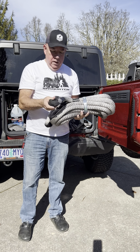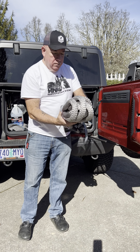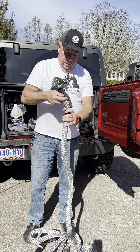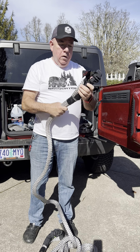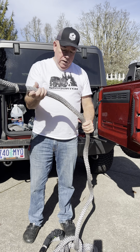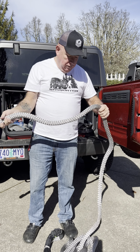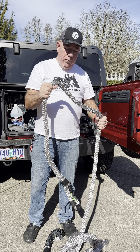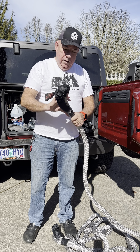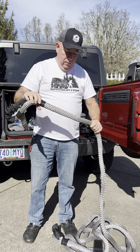First off, I want to talk about the rope. This is one of the beefiest recovery ropes I have seen. This is a kinetic rope — it allows you to get that pull and get some kinetic energy going, which really allows you to get another vehicle unstuck. It uses physics to actually help pull heavier vehicles with a lighter vehicle. If you haven't tried one of these, highly recommend it — this thing is incredible.